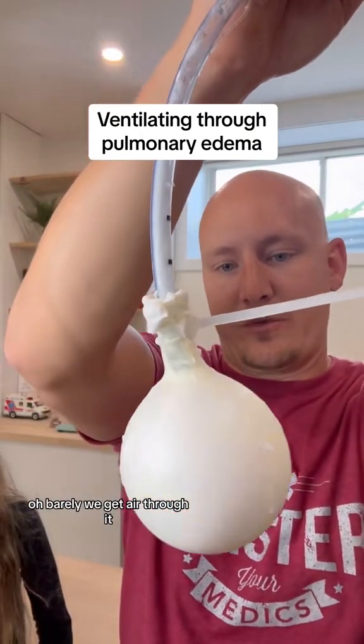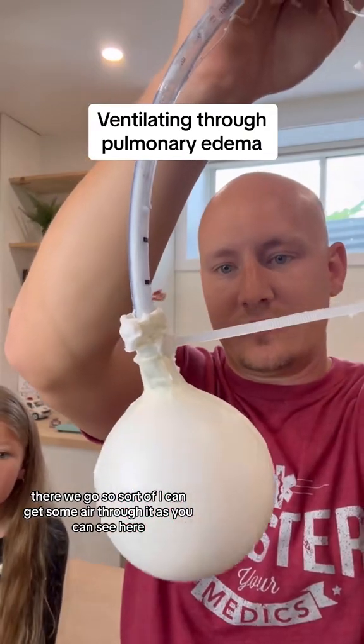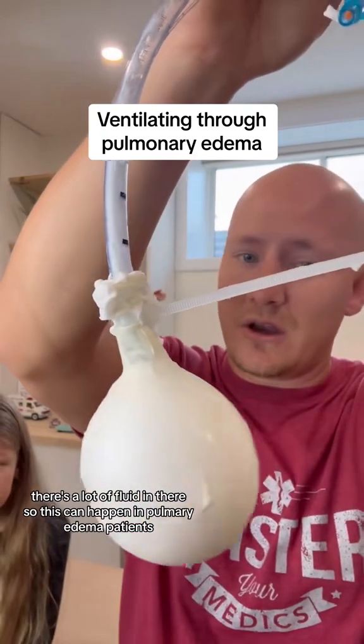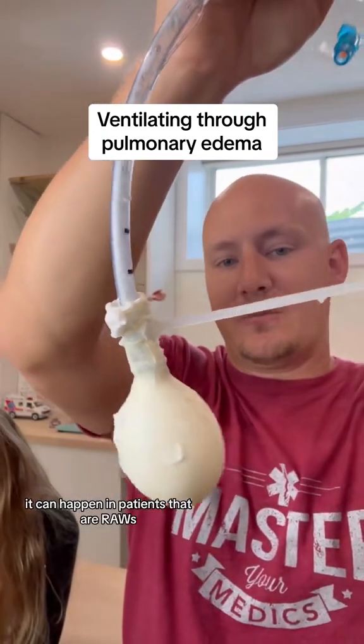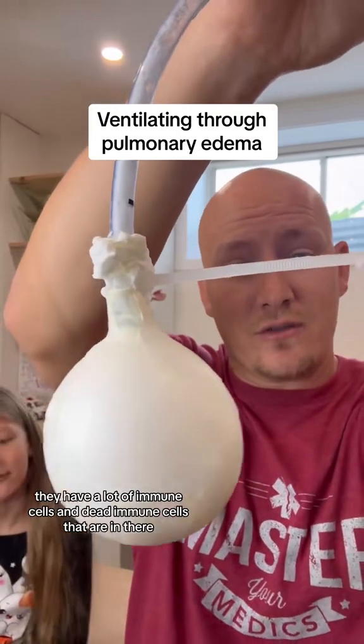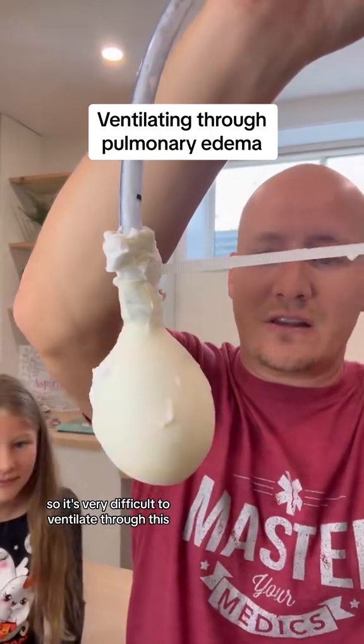I can barely even get air through it. I can get some air through as you can see, but it's quite difficult — there's a lot of fluid in there. This can happen in pulmonary edema patients, in post-ROSC patients, and in patients with ARDS who have a lot of immune cells and dead immune cells in there. It's very difficult to ventilate through this.